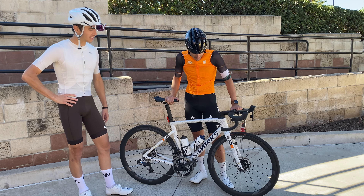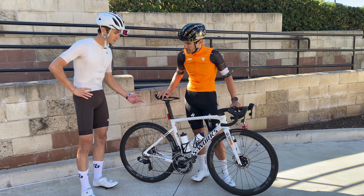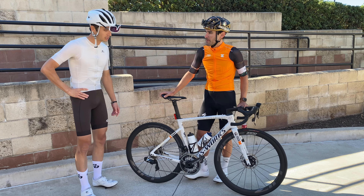And then what about rotors? You got 160 up front, 140 in the rear? Yeah, 160, 140, SRAM rotors. And is that just a stock bottom bracket, or are you running the SRAM? Stock.